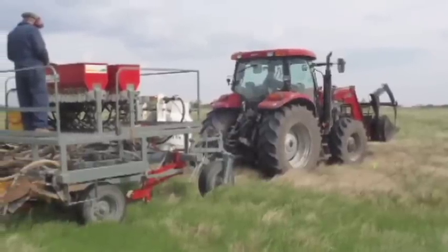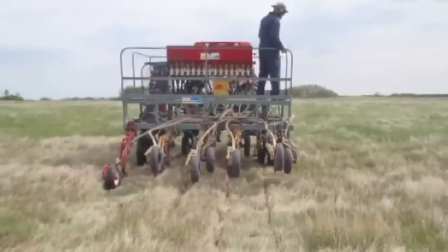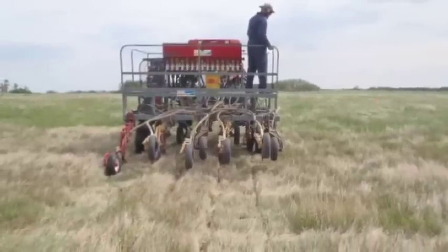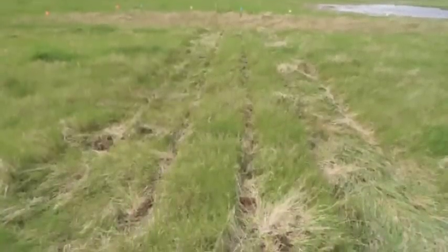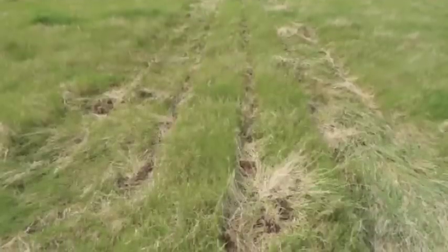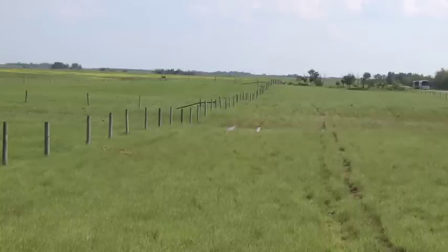We established an experimental design and plot layout in the field. We went in with the PAMI plot seeder, equipped with one set of knives, and seeded all four replicates of each particular opener with and without the herbicide pre-treatment. We then manually uninstalled those openers, put on the next opener, and repeated the process until we had seeded all six treatments. We also used a disturbed control plot and an undisturbed control plot. This was done in late May of 2011.